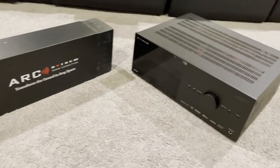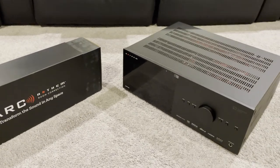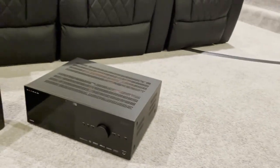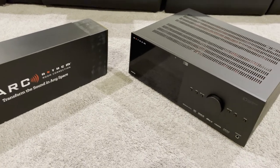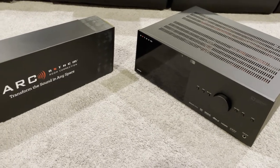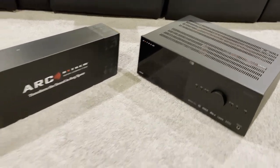Here it is — the Anthem AVM 90 processor. I've been hearing great things about this. I have Paradigm speakers, as you guys probably know by now, and Anthem is the sister company of Paradigm. They're owned by the same conglomerate — Anthem makes the electronics and Paradigm makes the speakers, so there's good synergy there.